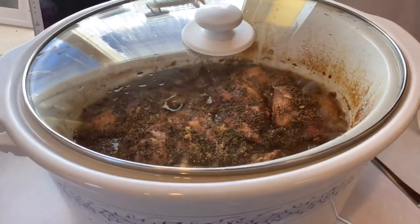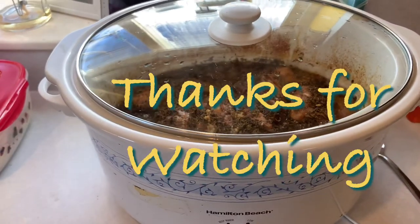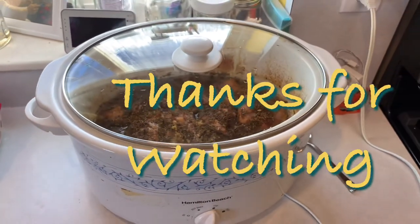If you've enjoyed this video, please like, subscribe, and share. And we will see you next time. Bye-bye.